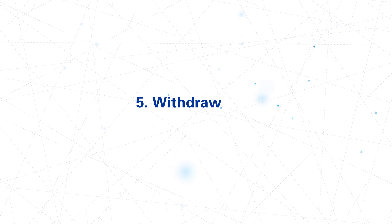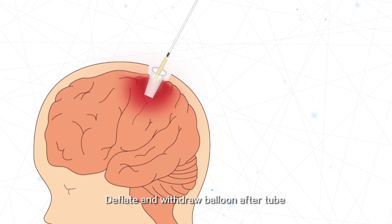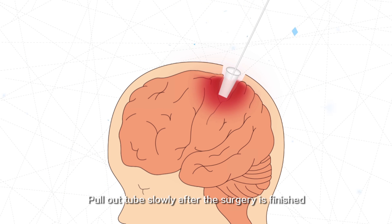Step 5: Withdrawing. Deflate and withdraw the balloon after the tube reaches the predetermined position. Pull out the tube slowly after the surgery is finished.